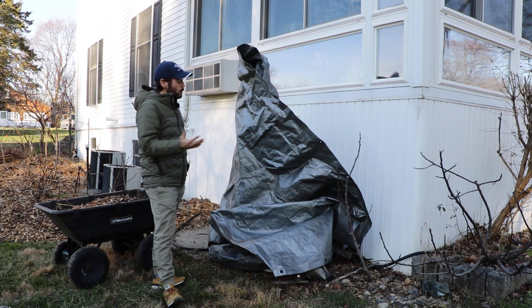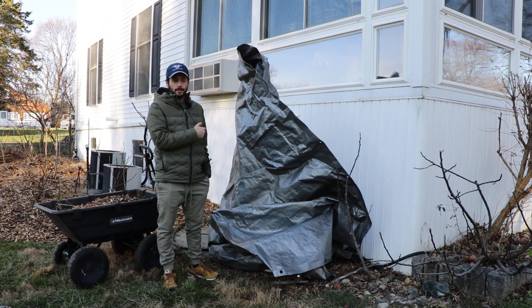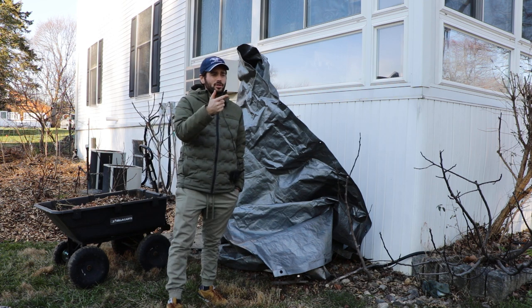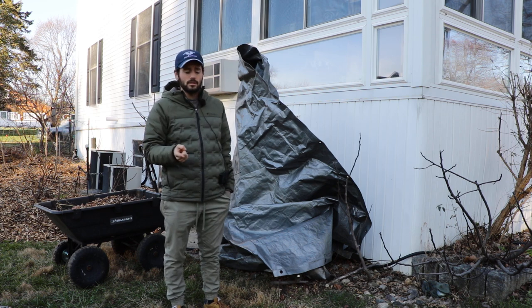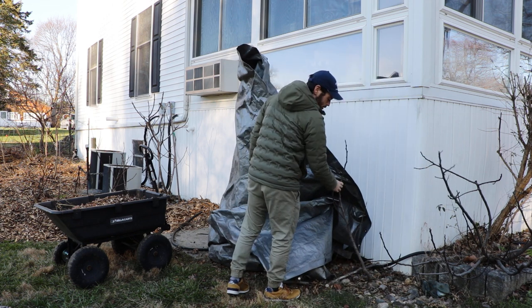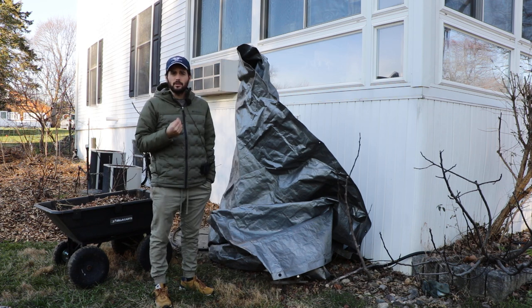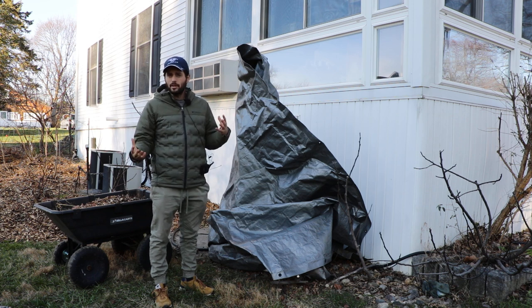We're going to talk about this method here — wrapping — and I'll show you all the little steps. We're also going to show you a different method of winter protection that I'm doing to most of my in-ground figs. Some I'm actually leaving unprotected completely, like this little Ruby here. This is a Moro de Caneva called Fico Secco. It's really important to have many options available to figure out what's best for you.